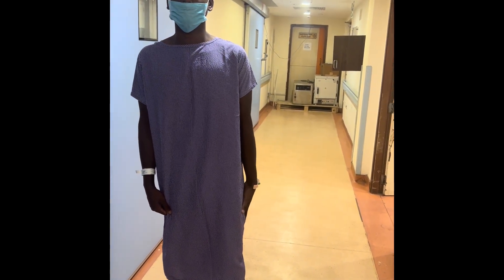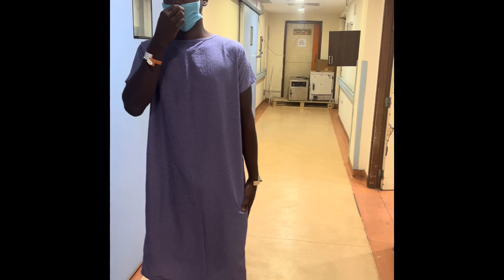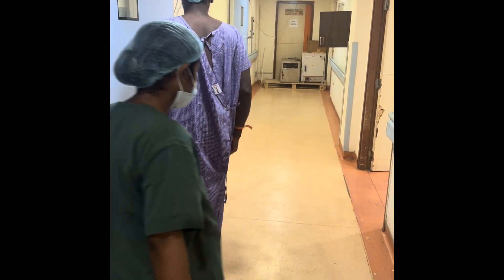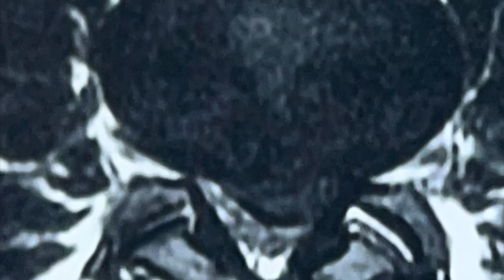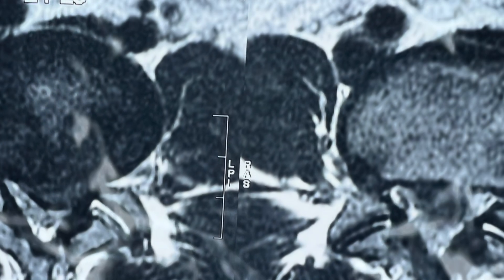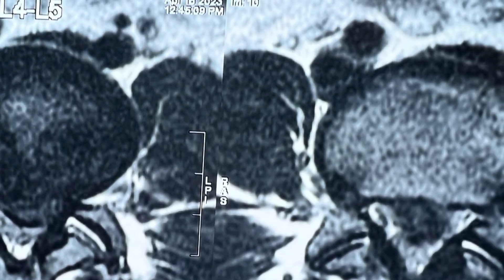We planned an endoscopic biportal discectomy for him under awake anesthesia — he was awake during the procedure. You can see a large disc bulge which is paracentral in nature at the L4-5 level.